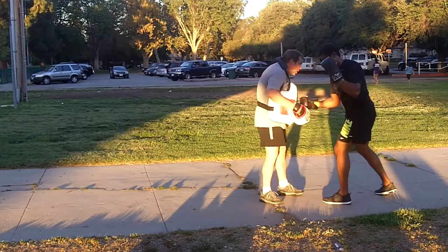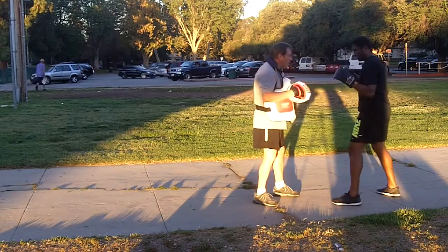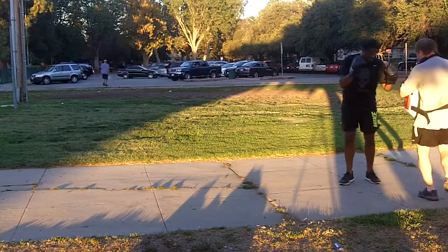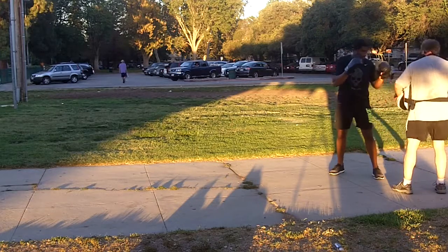Slowly — block, body. There you go, good. Block — and watch out for my left hook. Block, good. Don't swing the arm, just pivot.